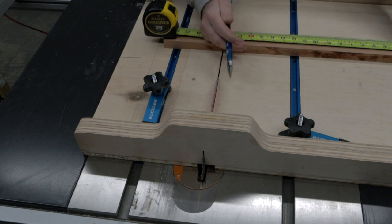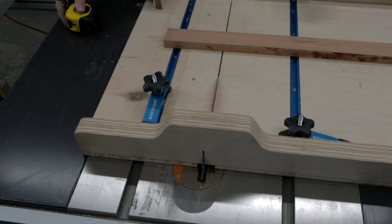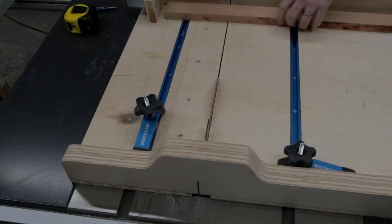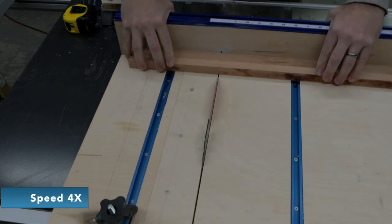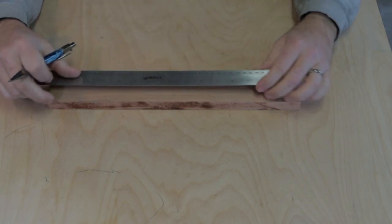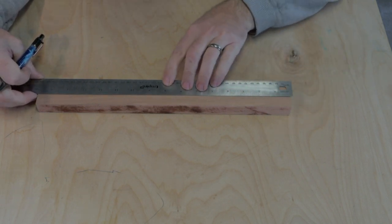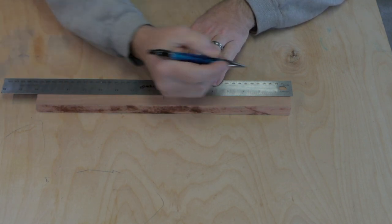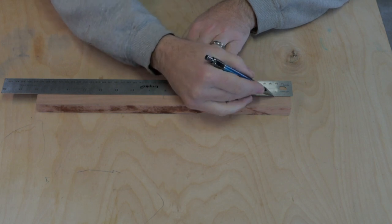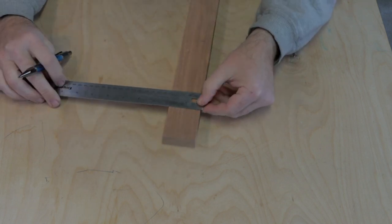Marking this with my shop pencil that I've made — I'll link that up in the top if you're curious about how I made that. Let's get this set up in our sled and get to cutting. Now I want to put some layout lines on here — where I'm going to put the holes for the center and then where I'm going to start my curves.